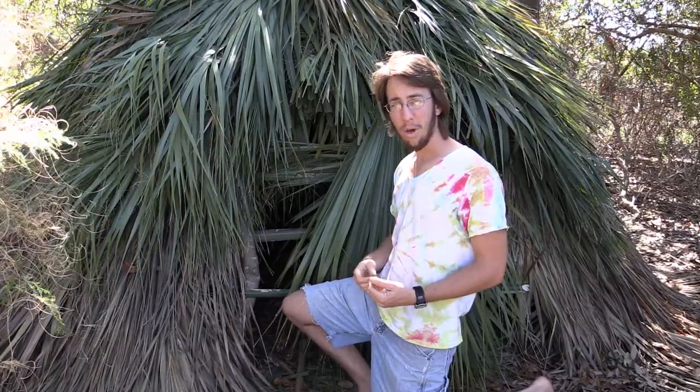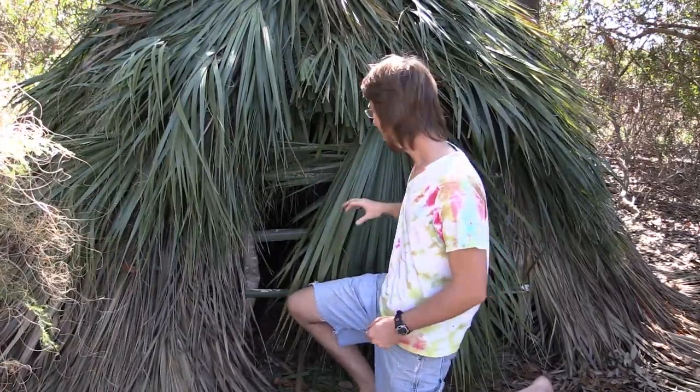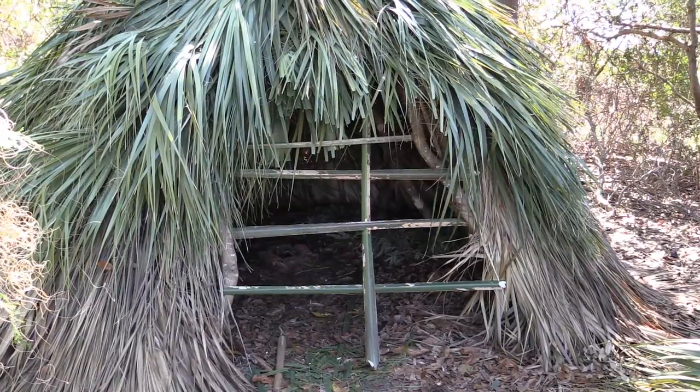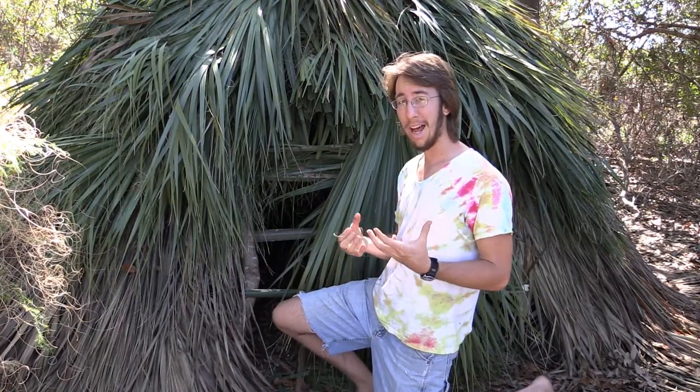I also want this hut to double as a smokehouse, so I'm going to dig a little hole in the middle right here and let some coals smolder in there, just kind of fill this thing with smoke. When I want to smoke some meat, I can just close off this door, because I don't want any wind blowing through here. I'll just take some palm branches, wedge them across the doorway, and then just thatch that. That way it's not going to allow any wind to go through there and kick up a flame — ideally we just want those coals to smolder and produce a lot of smoke that'll stay in there and get all over that meat.